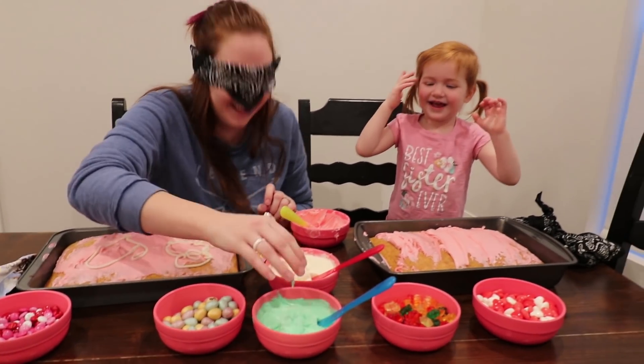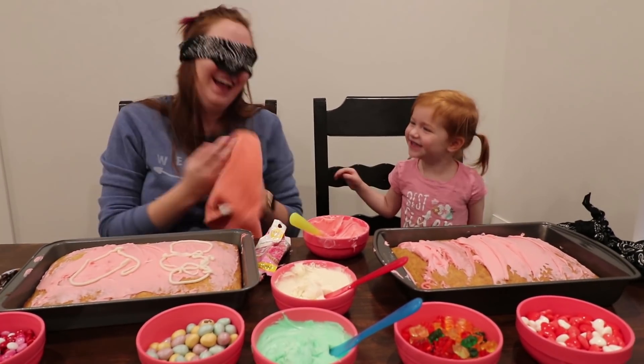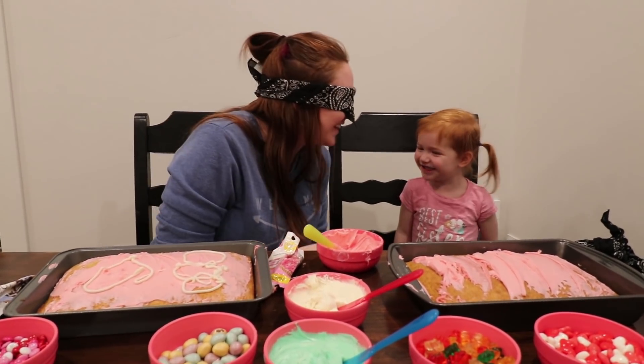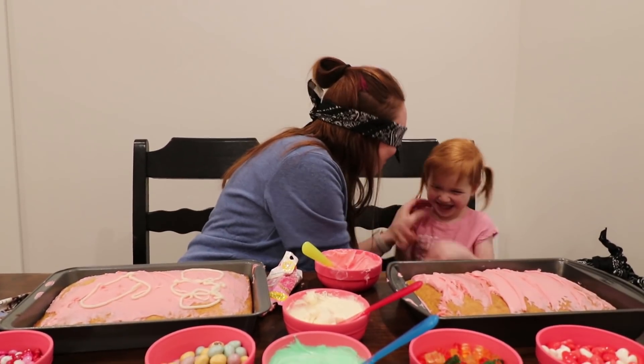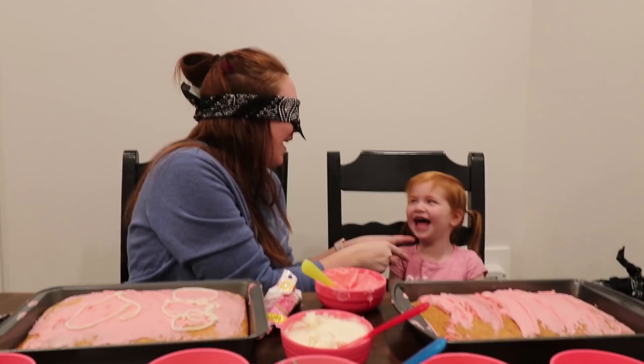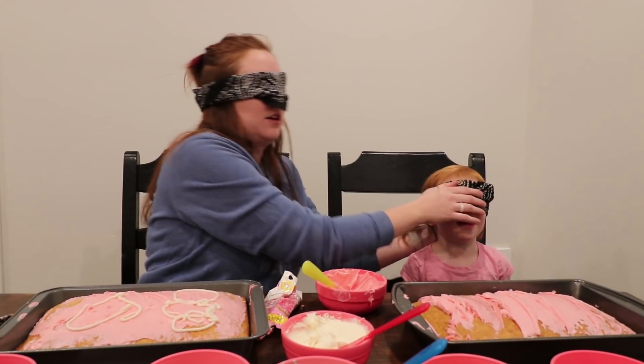Stop. That's frosting. Hey. How do you know that's frosting? Are you peeking again? You got your blindfold on. Put your blindfold back on. Okay. Where's it at? Leave the hat on.